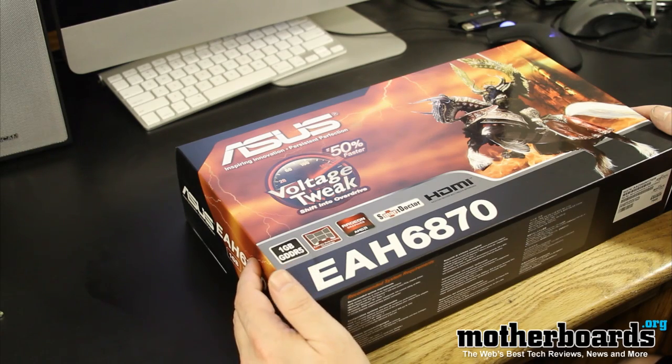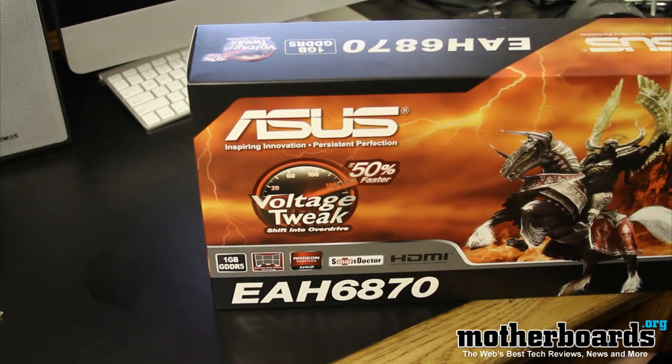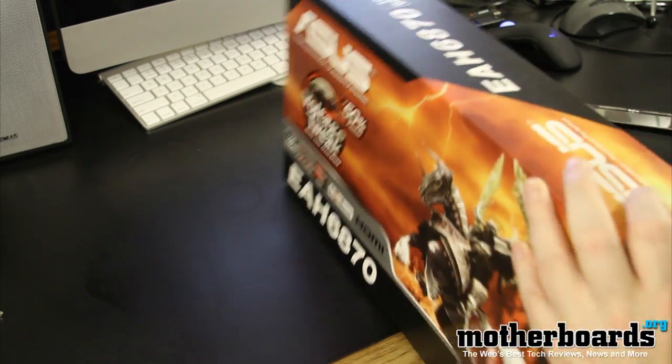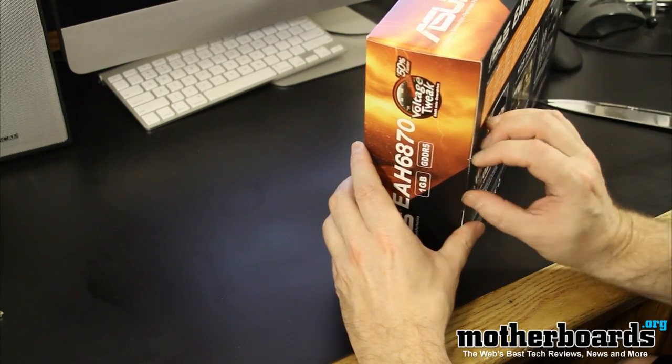Okay everybody, let's check out what's in this box — the new ASUS EAH 6870 card. So we got the box itself, and I brought my knife, although I don't need it because this box just has a little flap right here that just opens up. So I won't need my trusty knife for this particular unboxing.